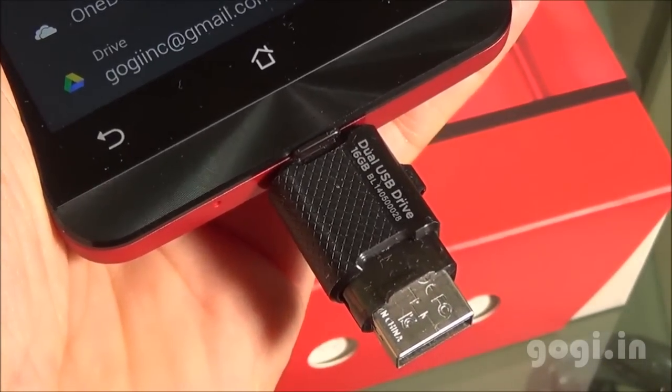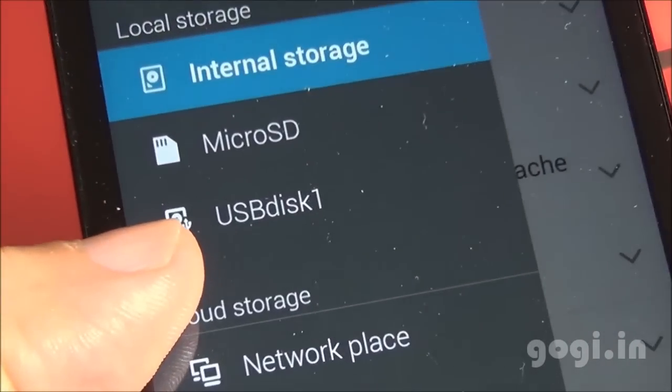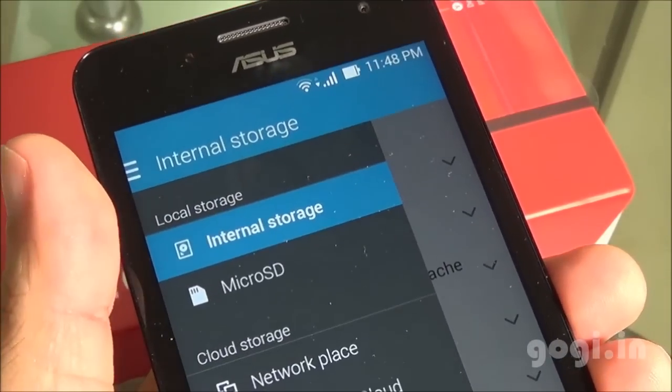I have connected an external pen drive and OTG is supported. I can access the contents of that pen drive. I have now removed the pen drive.